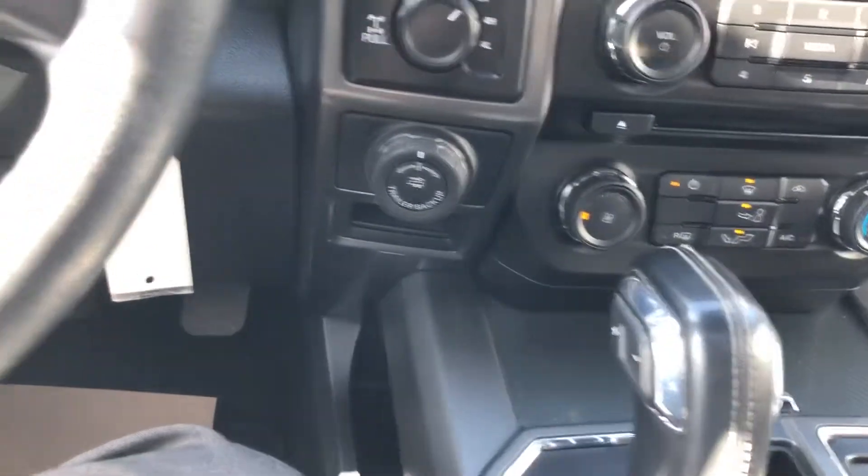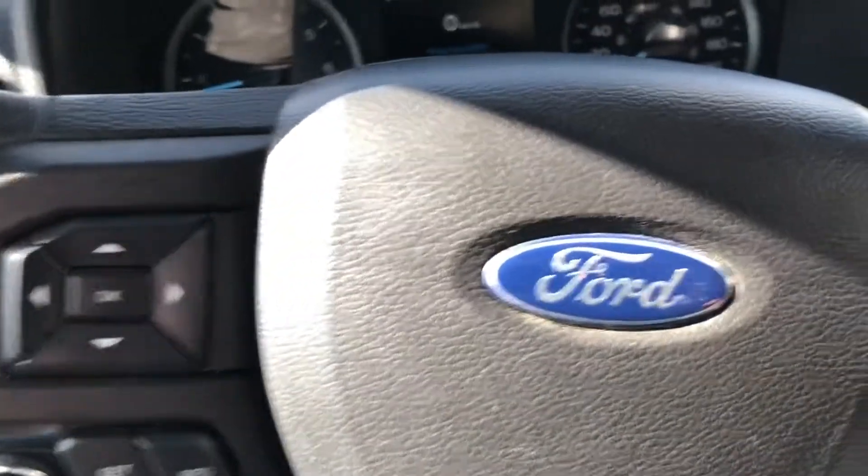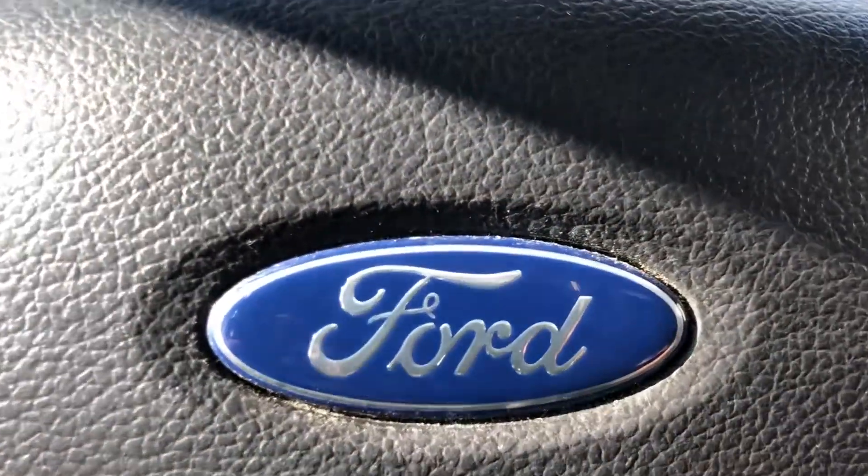This concludes our walk around of the interior and exterior of the 2018 Ford F-150 SuperCrew XLT.